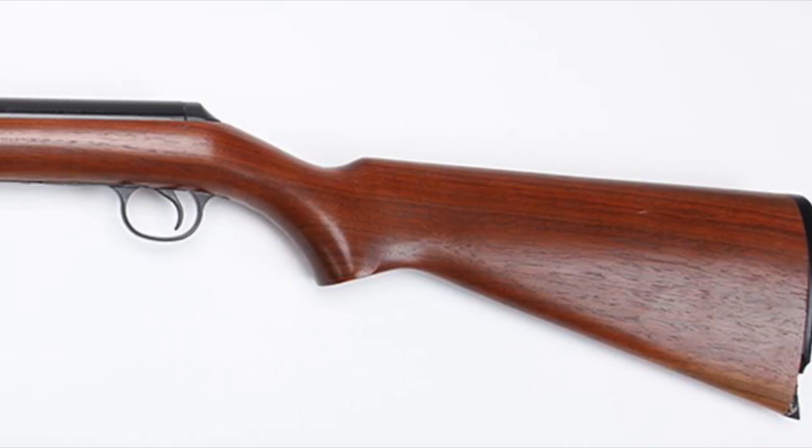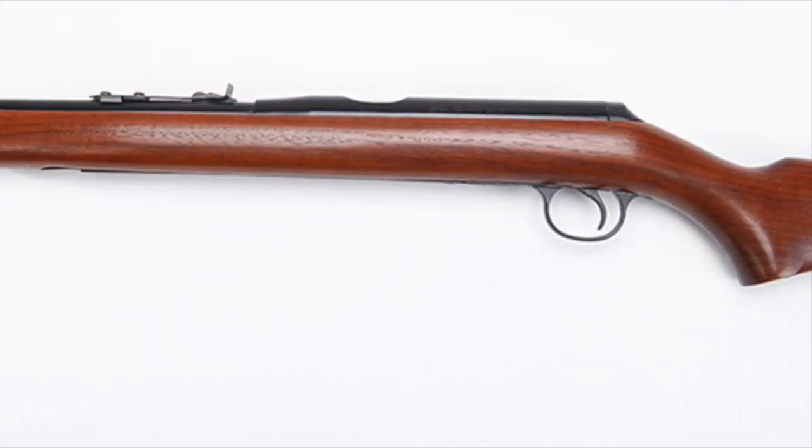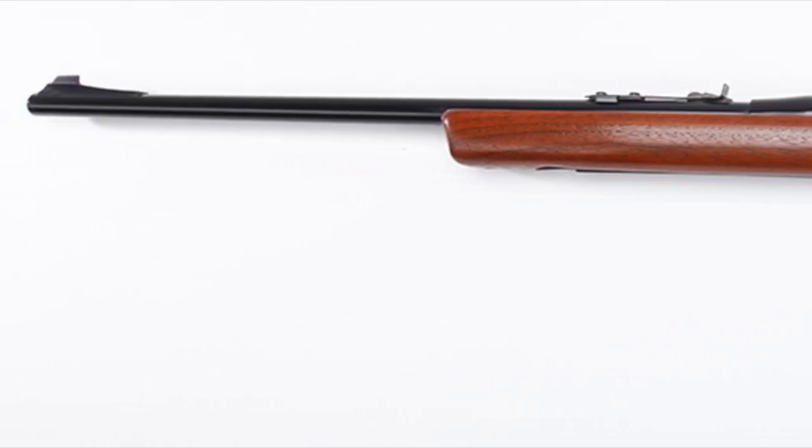Today, examples of the VL can be had at auction for around $300 and its caseless ammo for $90 per thousand rounds. Most Daisy collector enthusiasts avoid them as they are classified as a firearm.